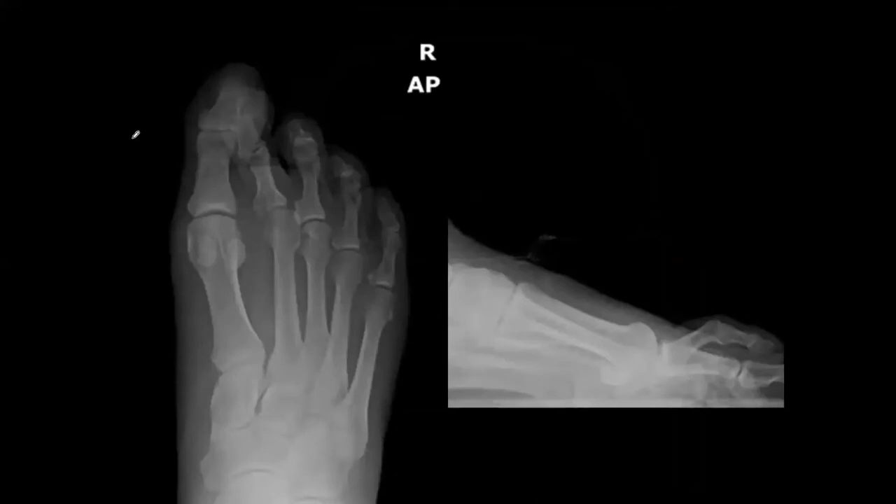Who wants to describe this one? We have two views of the right foot. The second MPJ looks subluxed medially, and on the lateral view there's a dorsal contracture at the level of the MPJ. You can combine your reads: these are two views of the right foot with a dorsal medially contracted second toe at the MPJ. That way you're using all the information from both views.